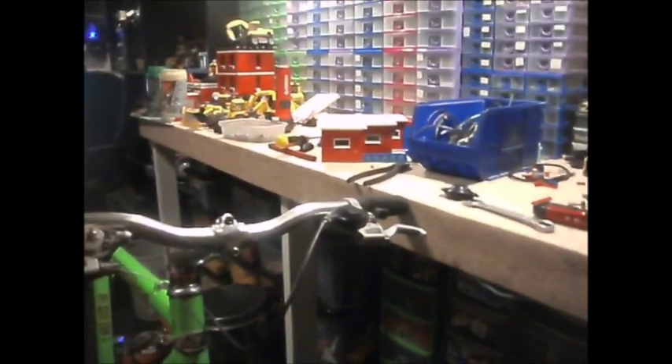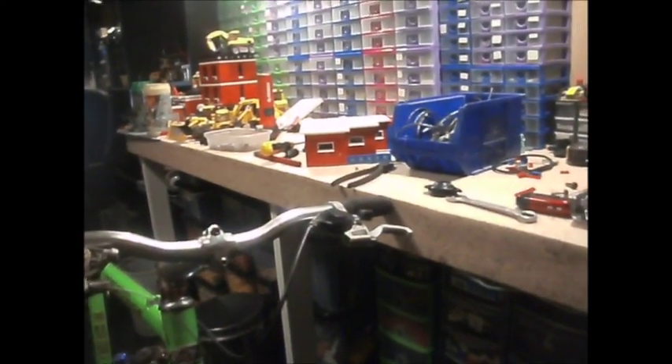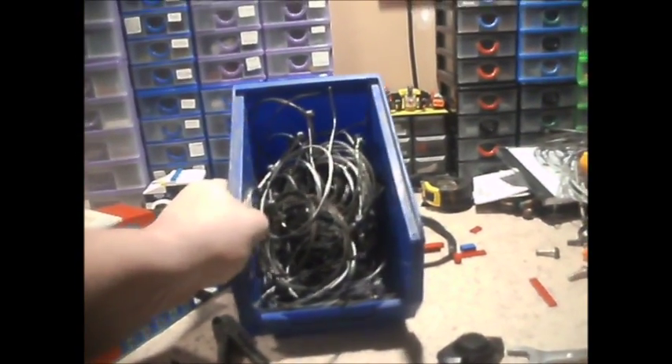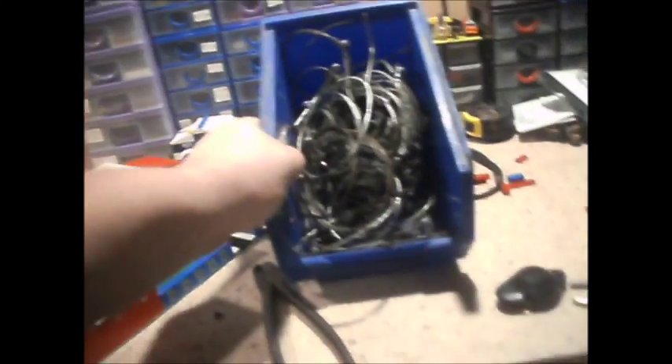May not actually get to putting those on till tomorrow, which is a drag. I've got the brake cable there. If I could find a rear brake cable in this lot that will fit the rear brake, that would be really handy.